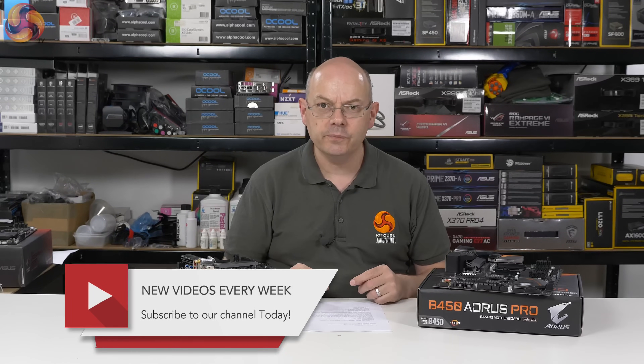Two B450 motherboards, both to be reviewed very soon. B450 chipset — it's here. If you like this video, give it a thumbs up; if you don't, give it a thumbs down. If you want more from KitGuru, click to subscribe. I'm Neil Walter for KitGuru — these are two AMD B450 chipset motherboards.